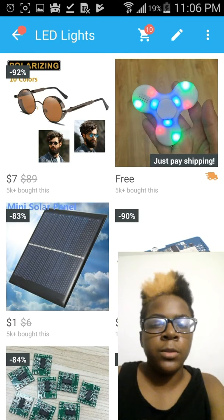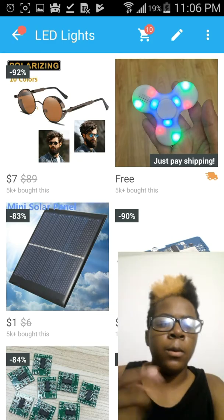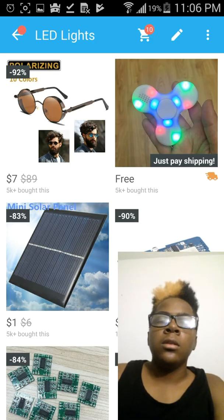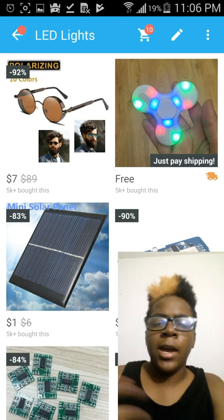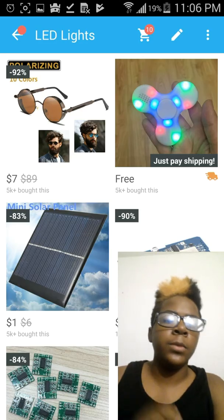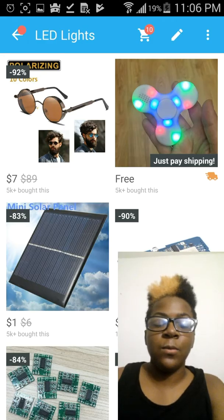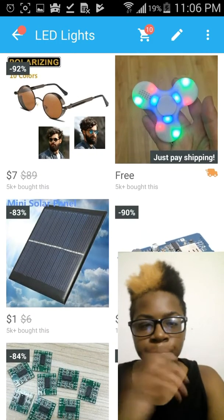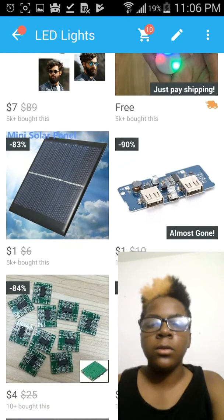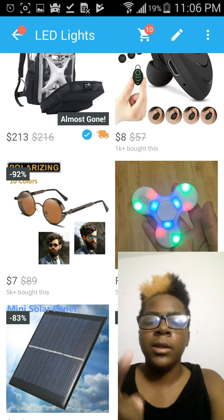A Bluetooth fidget spinner — I actually bought one. If you've seen my unboxing, I'll probably leave a link in the description. I unboxed one of the Bluetooth fidget spinners. I had it in school and everyone was like, oh, that's really cool, because they only had regular fidget spinners. But when I showed my Bluetooth fidget spinner, everyone was like, whoa, that's kind of cool. But yeah, I sold it. I paid only like $4. It was on Wish or Banggood, I'm not really sure which one.